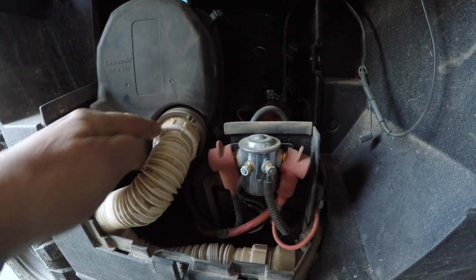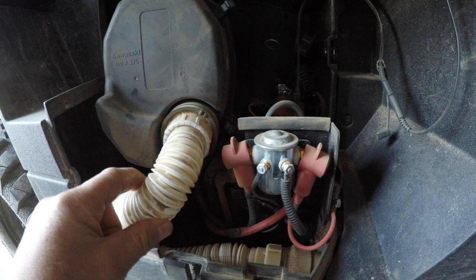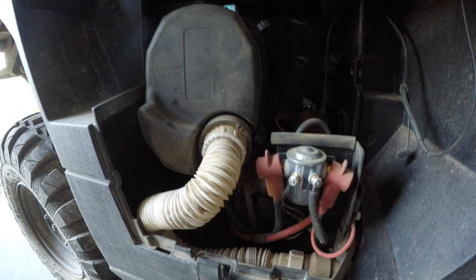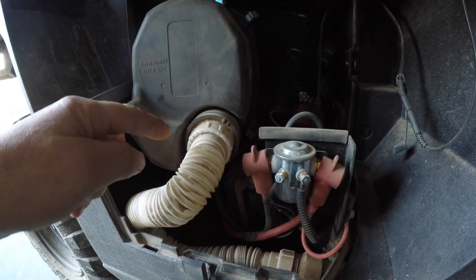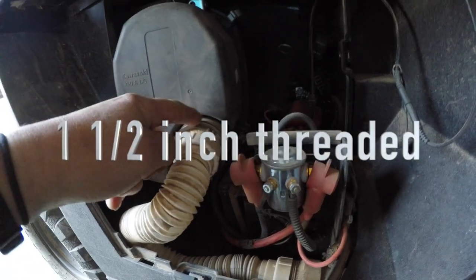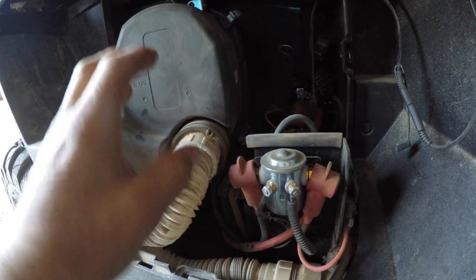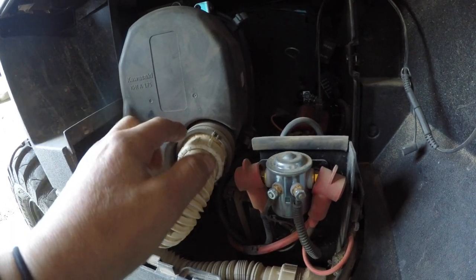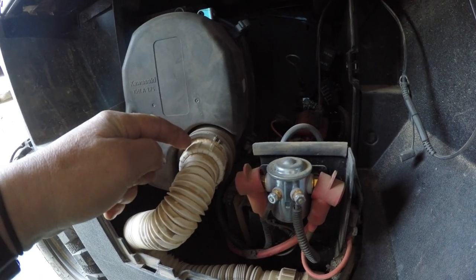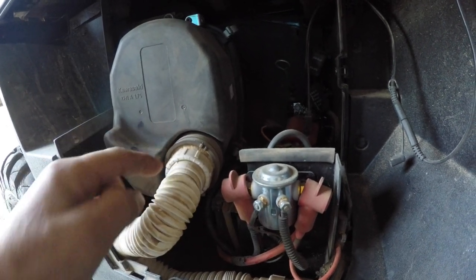Heister Motor Power Sports came up with an idea of venting this or getting air from a fresher source, but they didn't tell me what flexible tubing to use, so I had to figure that out myself. I got some 1.5-inch PVC — there's a clamp on the air breather. I loosened that up, took off their air breather snorkel-type thing, and put in a threaded PVC adapter.